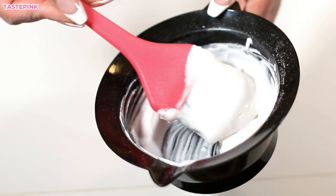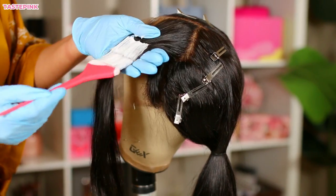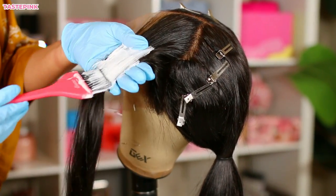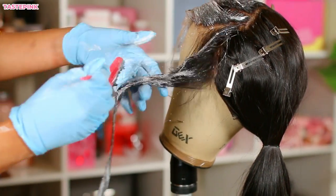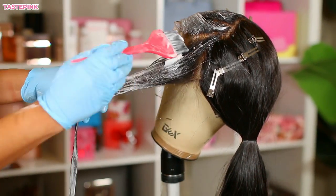I've already prepared my bleach mixture. For this process, I used 30 volume developer, and I knew I was probably going to have to do this entire process twice in order to lift the color on this unit.